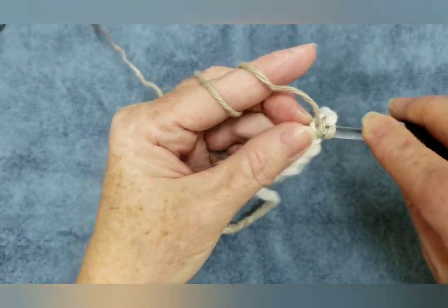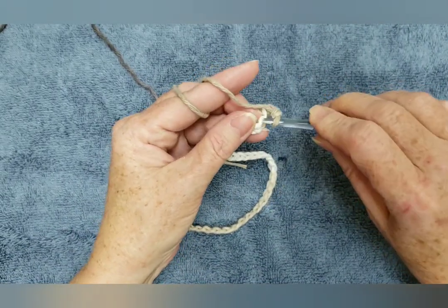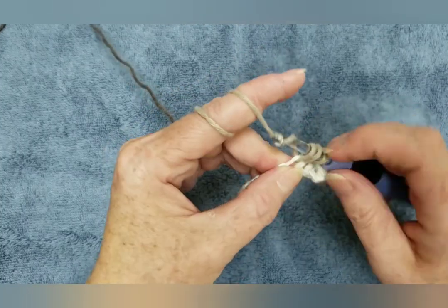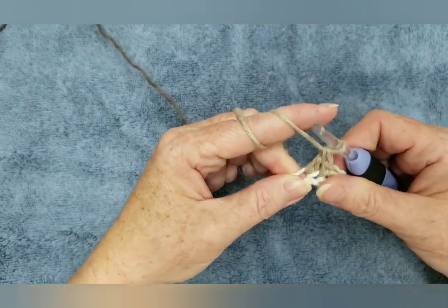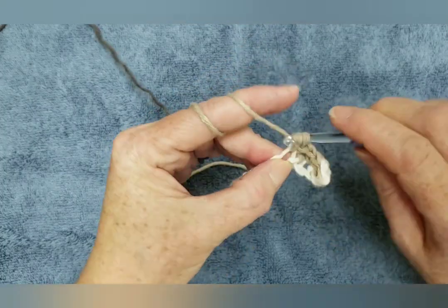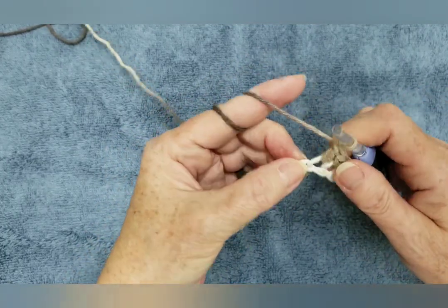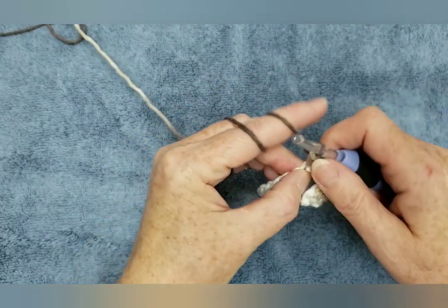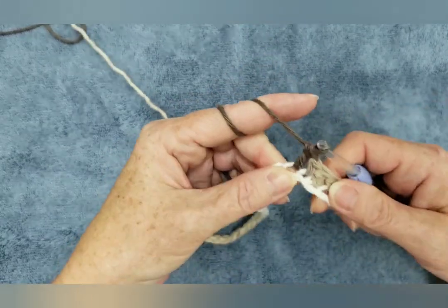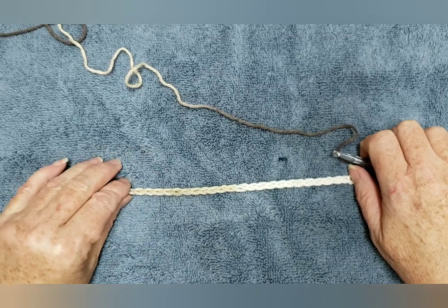And then we're going to go in the very next chain and make a double crochet. And then we're going into the next chain and making a single crochet. Then we'll go in the very next chain and make a double crochet. So we're alternating between single crochet and double crochet, and that will be your pattern throughout your dishcloth. Single crochet, double crochet. We will keep alternating like this until the end of this row, which is row one.